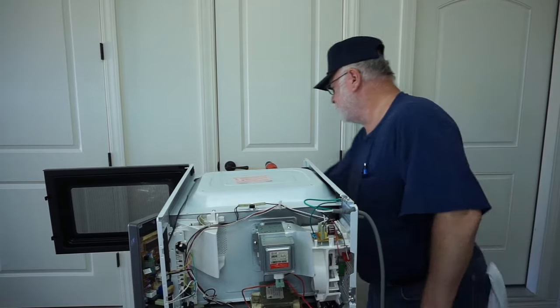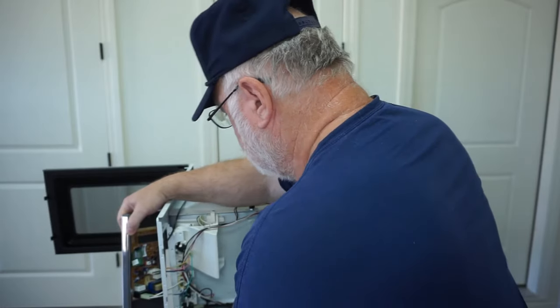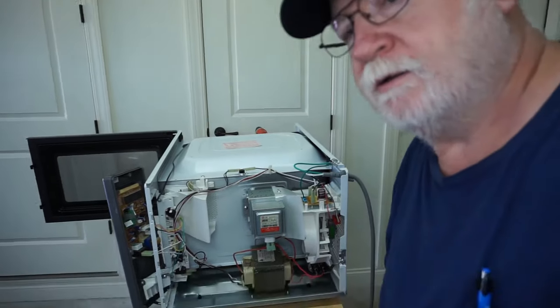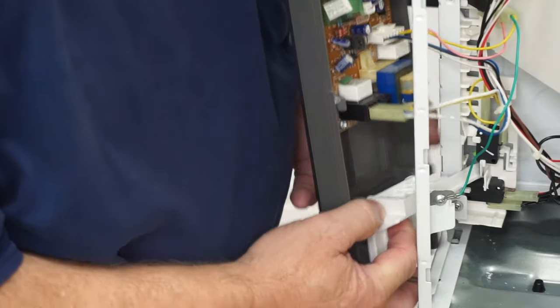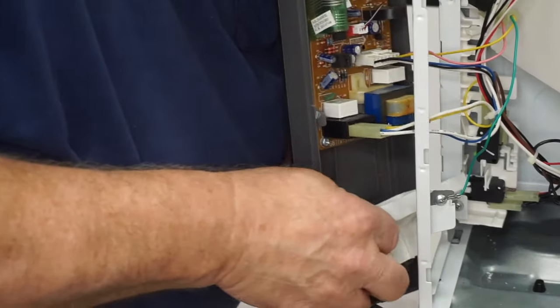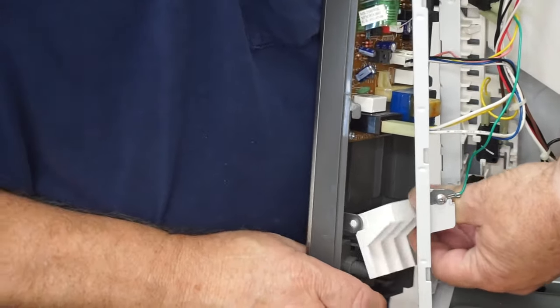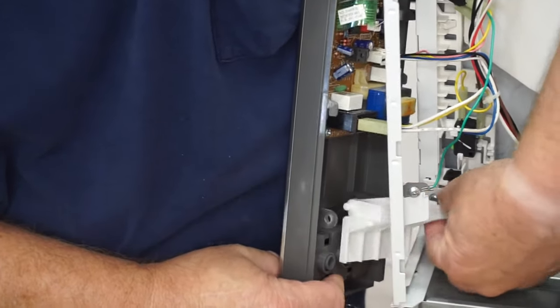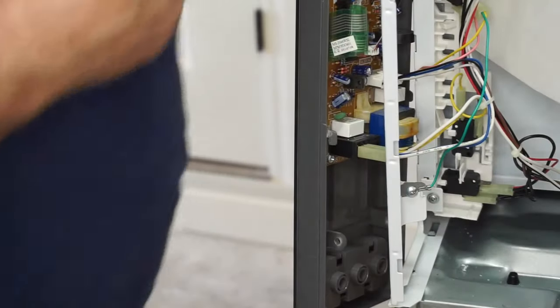Since this is being filmed nonstop, I'm going to put this back in temporarily so you can see it. When you push this button, this will rock like this — it rotates. And when that rotates, this is sticking inside here, and when it rotates it pushes these tabs up, which pops the door open.